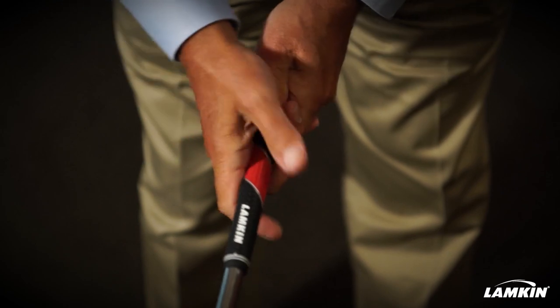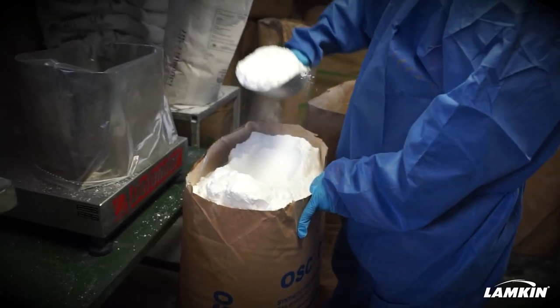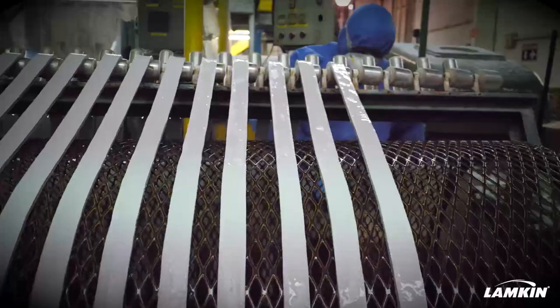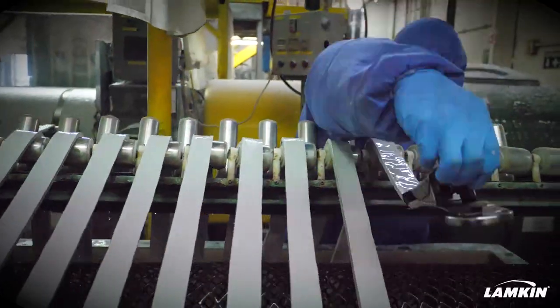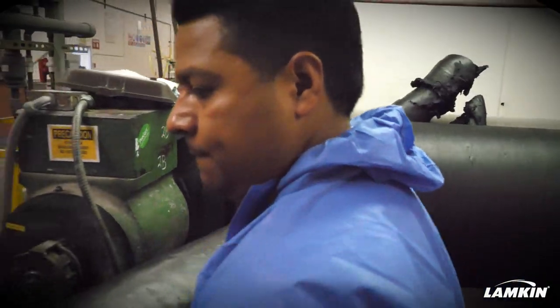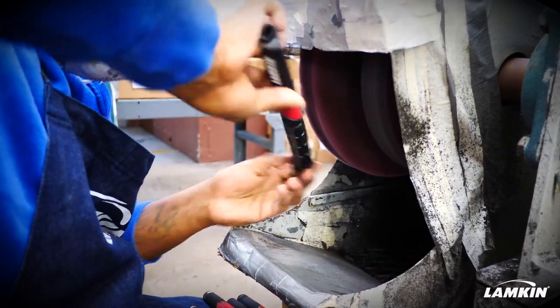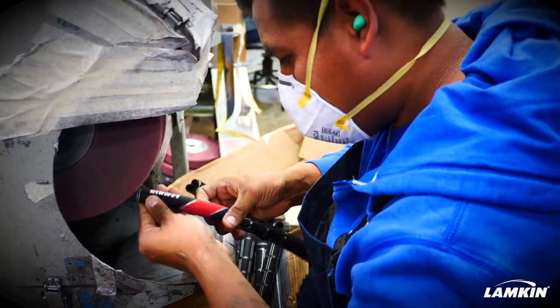Lampkin has been making golf grips since 1925 and I've never been more excited about the technology that we're offering in this year's product line. I've always believed that the innovation in the category would come primarily from the materials used in golf grips. Our engineers have been working over the last two years plus to develop a proprietary material married with surface pattern technology and on-shaft dimension that allows golfers of all playing abilities to improve their game. The new technology at Lampkin is a game changer.